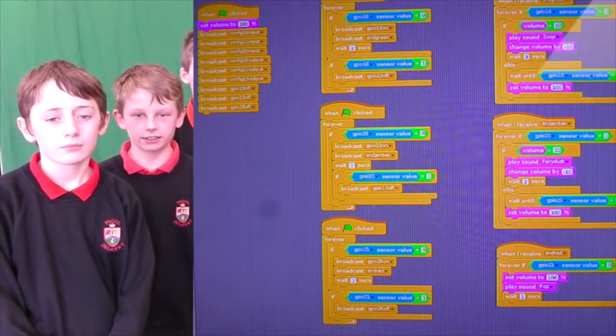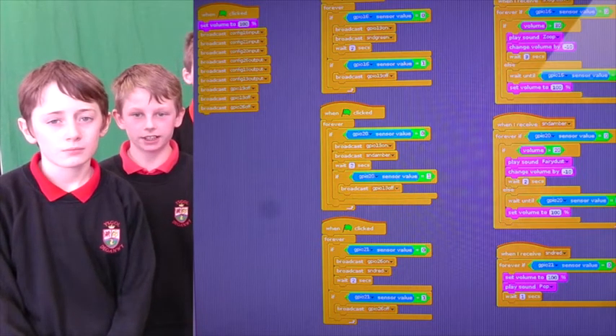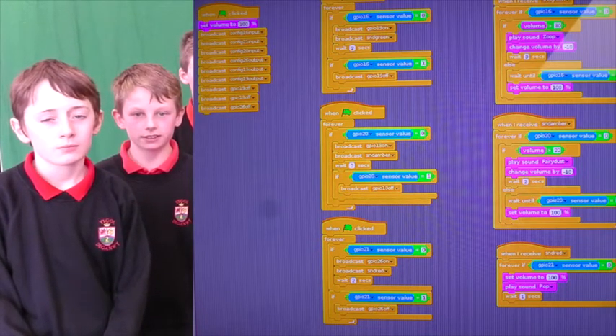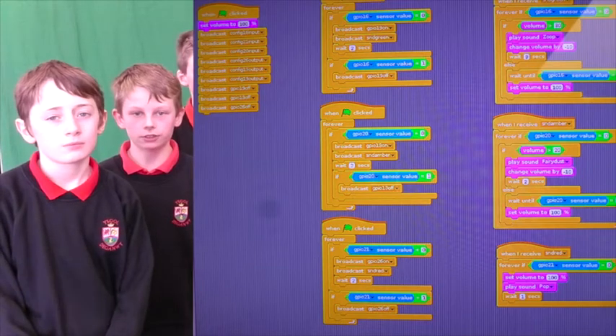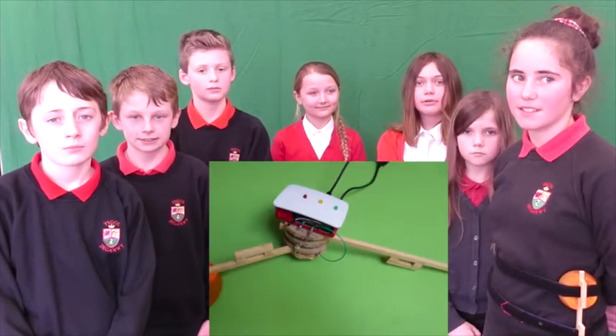The code recognises which switch is activated and creates a sound for each one. It then sends an output signal to one of the three GPIO pins. The output signals activate the coloured LEDs that are attached to the device. This adds a visual warning indicator for patients who may be hard of hearing. The device has a very simple construction and would be cheap and easy to produce in large numbers.